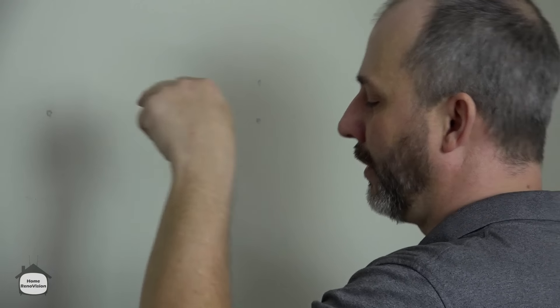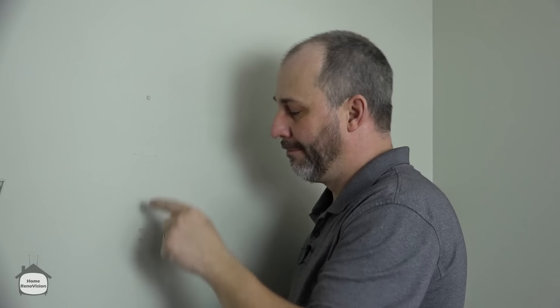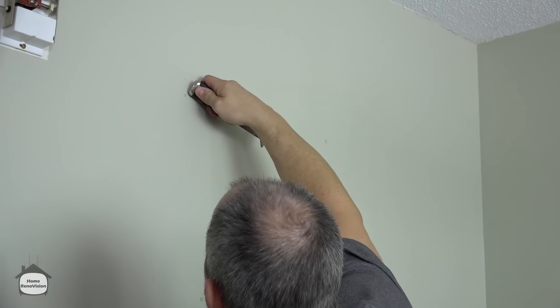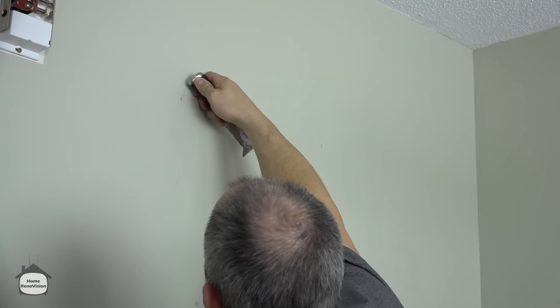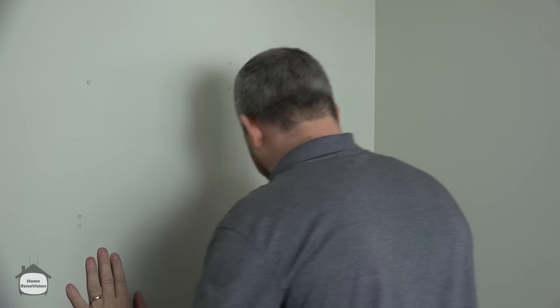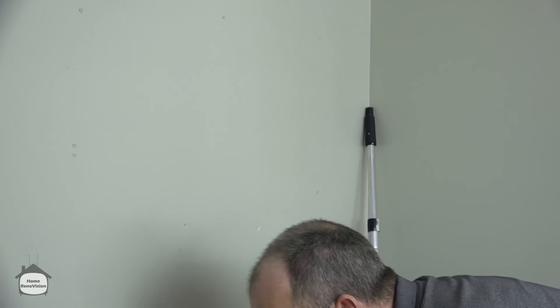It does two things: it creates a void that needs to be filled, which is really easy with drywall compound. Most holes that you stick a nail in — the surface explodes a little bit. So if you just pull the nail out and try to fill it, you're going to have little bumps everywhere and it doesn't fill well. Just give it a bit of a turn. If there's four or five holes, do it four or five times. This is not about speed — this is about perfection. Once you've prepped your surface and done it right, when you paint these walls, they're going to come out absolutely gorgeous.